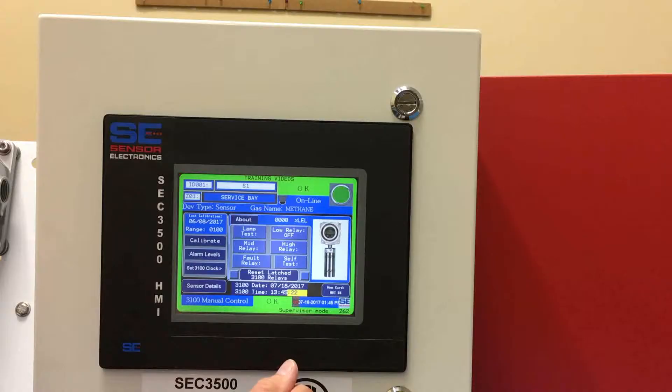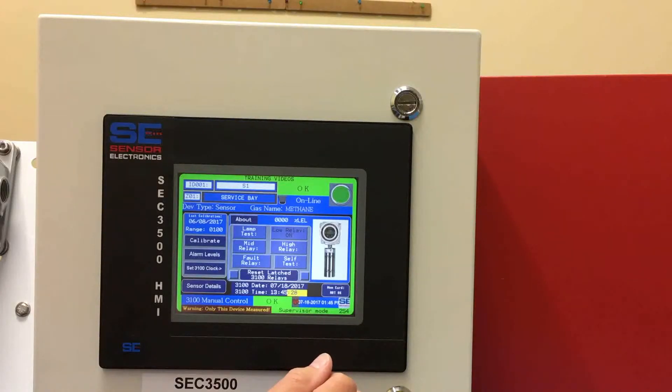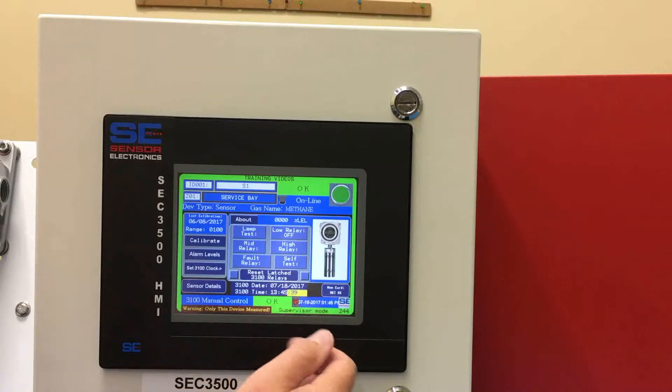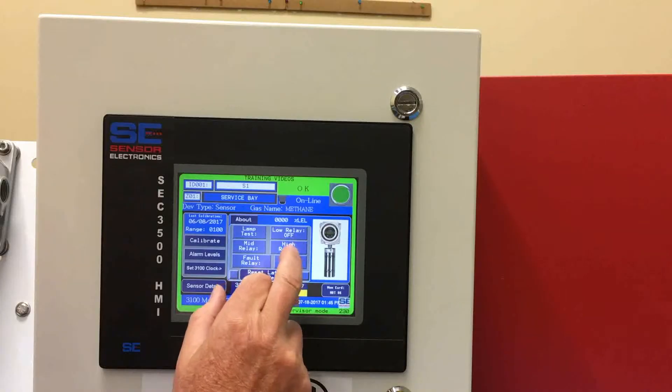We can also control the relays from the HMI panel. If you want to control the low alarm relay, we can do that from the panel and we can disable it. Same with the mid alarm relay — you can turn it on and off. This is for cases where you're using the relays inside the transmitter to actuate field devices like lights, horns, or fans. It allows you to do that from the panel rather than getting up to the transmitter to manually control it from the head, or applying gas to the sensor to see if it actually works.